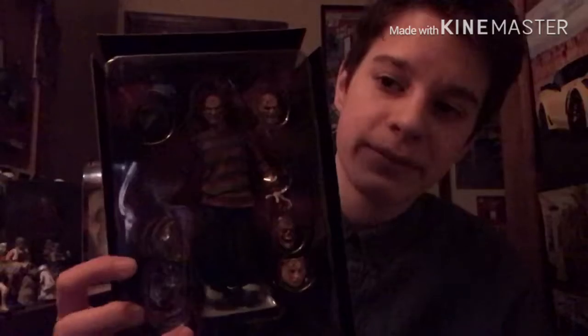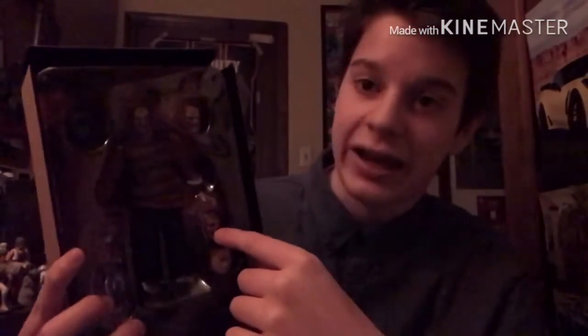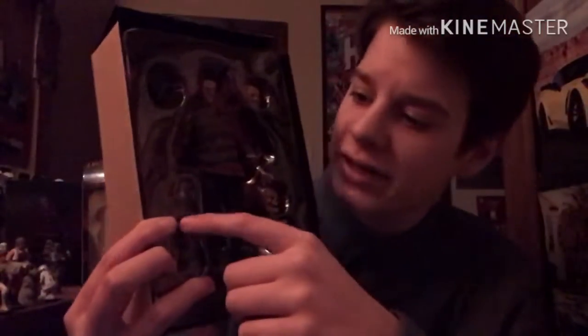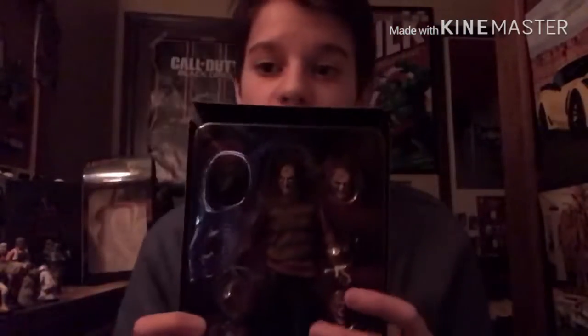There are some other heads — I haven't taken this head off yet because I just don't want to mess up the figure. One of them is just him kind of burnt up, and then there's a different facial expression — same face as the main one. There's also a mask you can put on the front of his face from the original film, which is pretty cool. There's also a different hand you can replace with the finger glove hand, and there's a telephone as well.